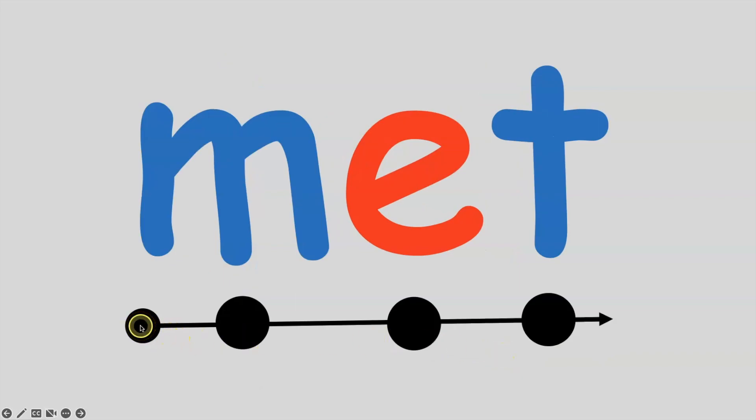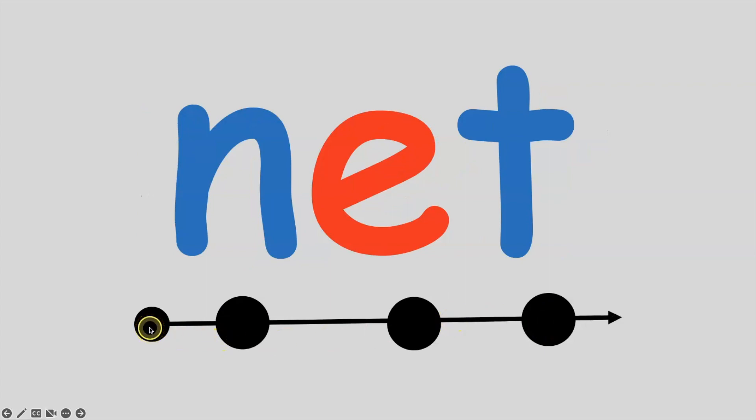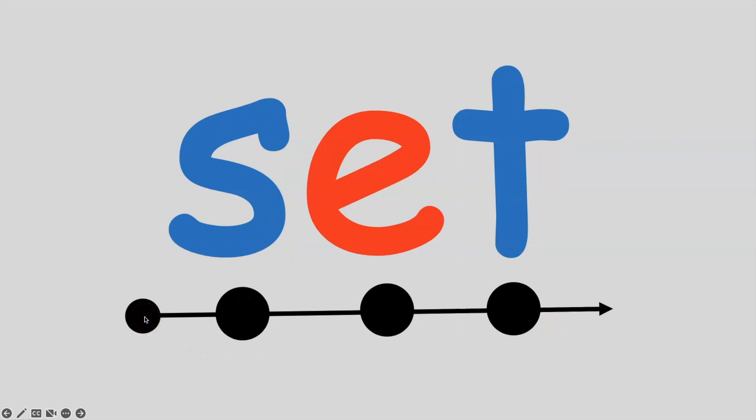If I put the M sound in front of et, I get the word met. M, e, t — met. All together: M, e, t — met. If I put the N sound in front of et, I get the word net. N, e, t — net. If I put the S sound in front of et, I get the word set. S, e, t — set. All together: S, e, t — set.